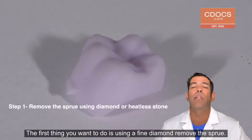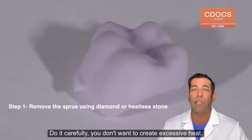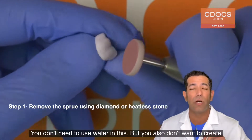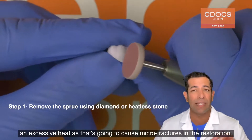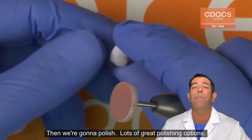So how do we do this? The first thing you want to do is using a fine diamond, remove the sprue. Do it carefully — you don't want to create excessive heat. You don't need to use water in this, but you also don't want to create excessive heat as that's going to cause microfractures in the restoration. Then we're going to polish.